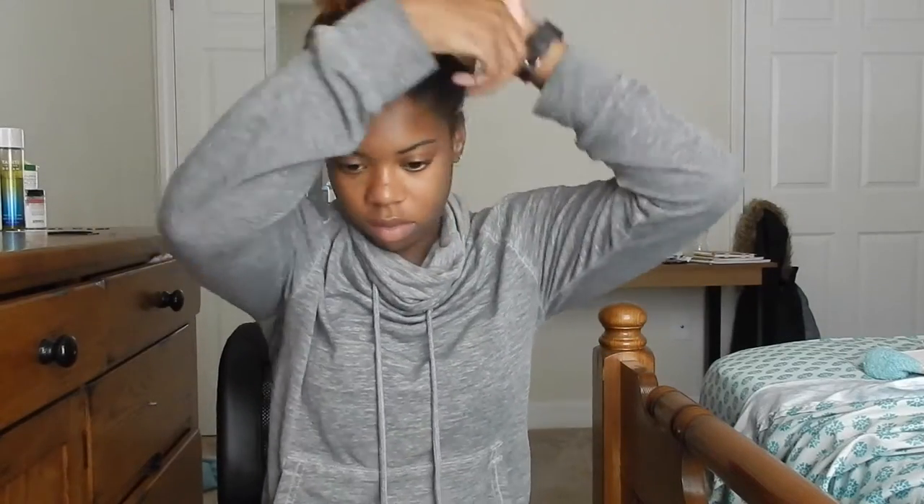Hey guys! So I'm starting off with my hair in this bun and I'm just going to take it down and shake my hair out. My hair is co-washed with no product in it.